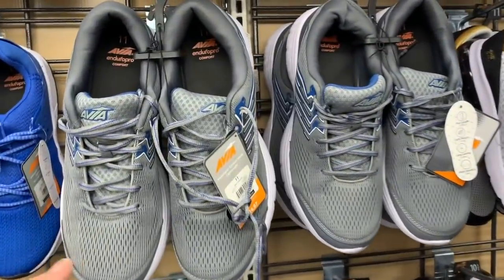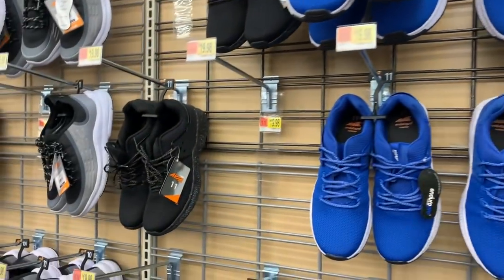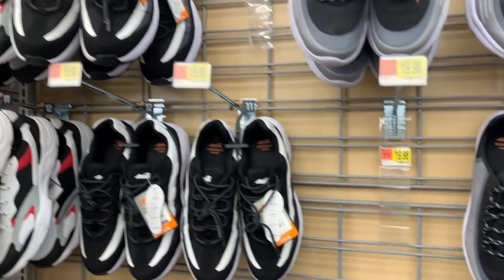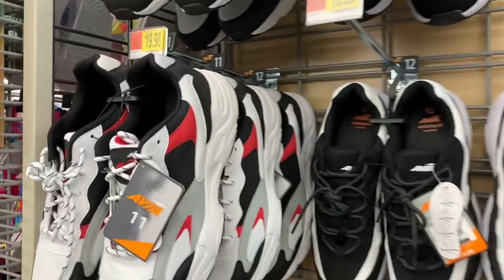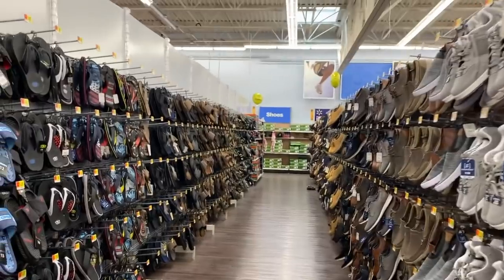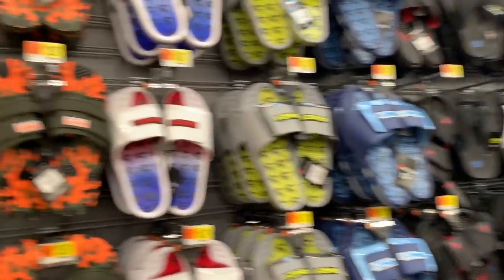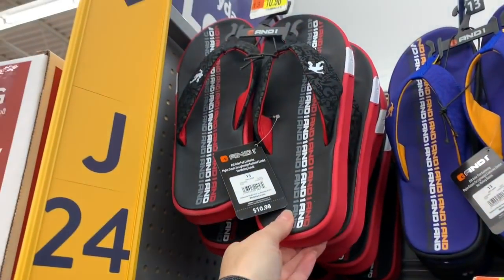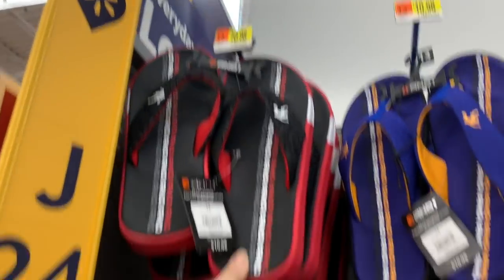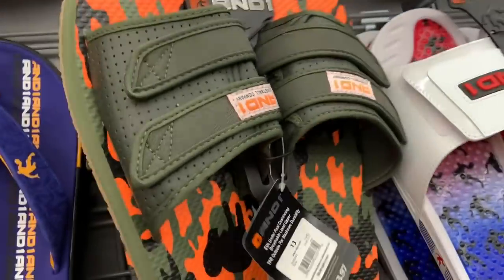We have another aisle to attack that's full of men's sandals. These are $19.98 — men's sandals and slides by Avia. All of these are by Avia over here, they're all $19.98. This one is definitely brand new. Let's look at some summer shoes. This aisle is so huge! We have some men's sandals for $10.98 and it says we have underfoot cushioning. All And One.